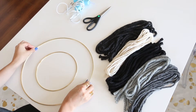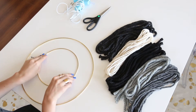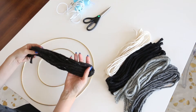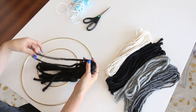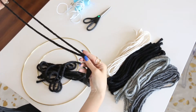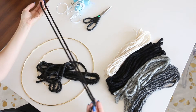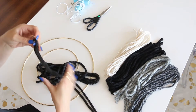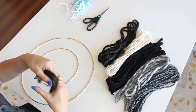So the first thing you're going to need are some craft rings like these — I got these at Joann Fabrics. Then you're going to need some yarn, whichever kind you want to use. I am using various shades of gray, black, and white because I'm going to create sort of an ombré effect with the yarn. I've gone ahead and pre-cut these into long strands and kept them nice and long because I don't know exactly how long I want the wall hanging to be, but I can always trim them later.